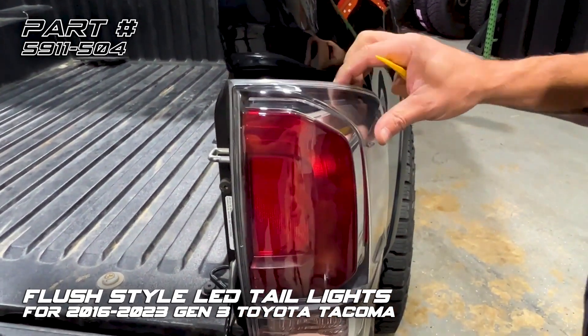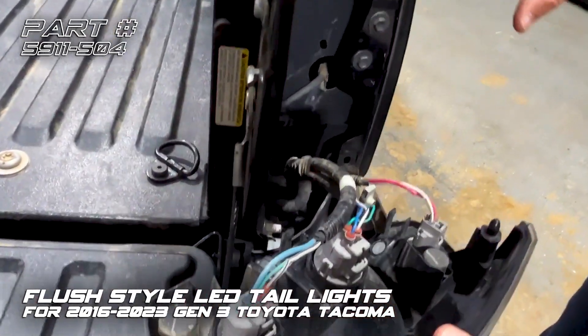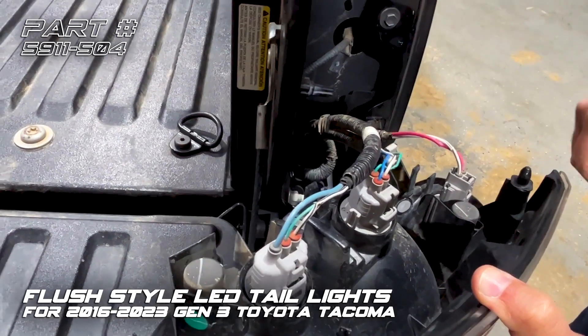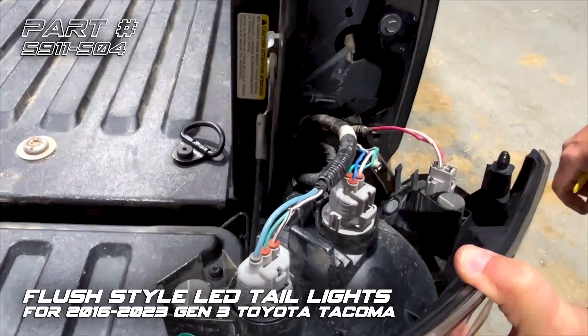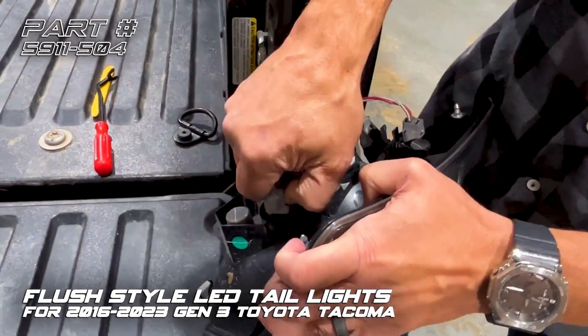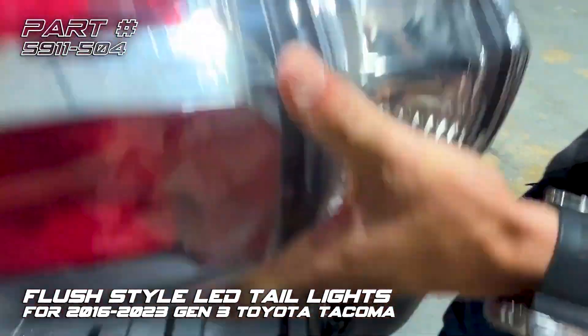Sometimes it sticks a little bit. Make sure the clips stayed in the body panel — in this case it came off with the tail light, so we'll pop this off and stick that back in. Now we just unplug the tail light and set it aside.